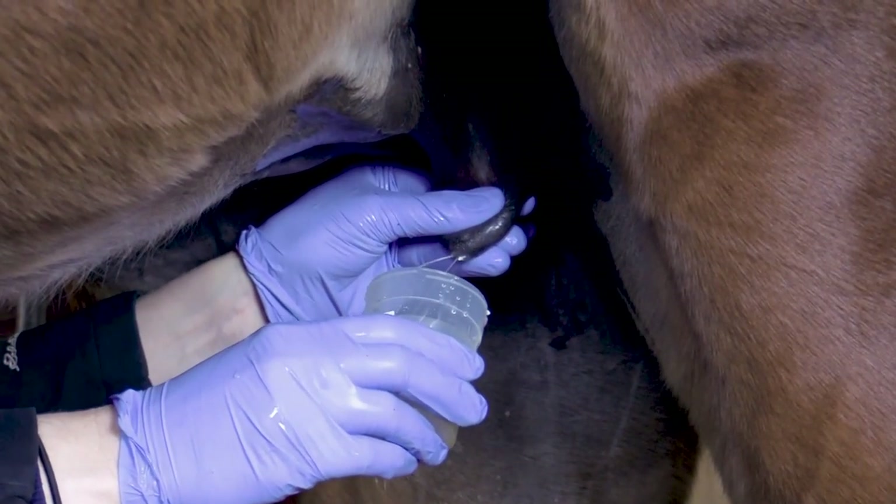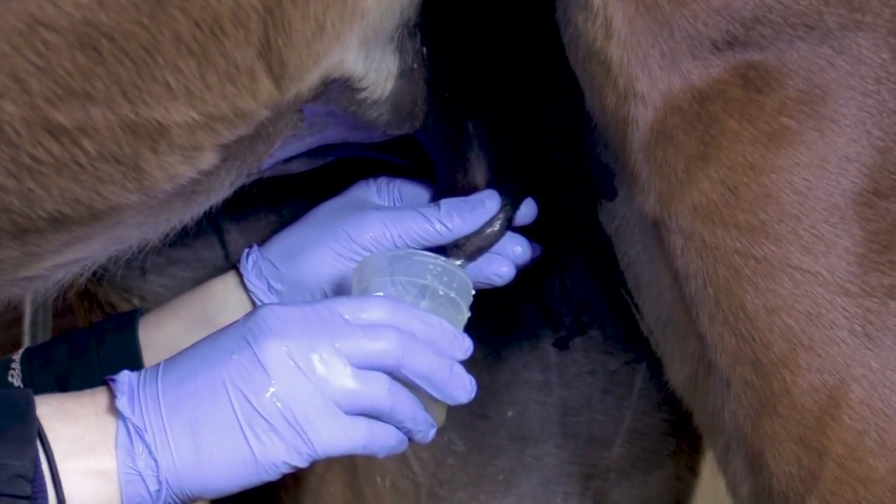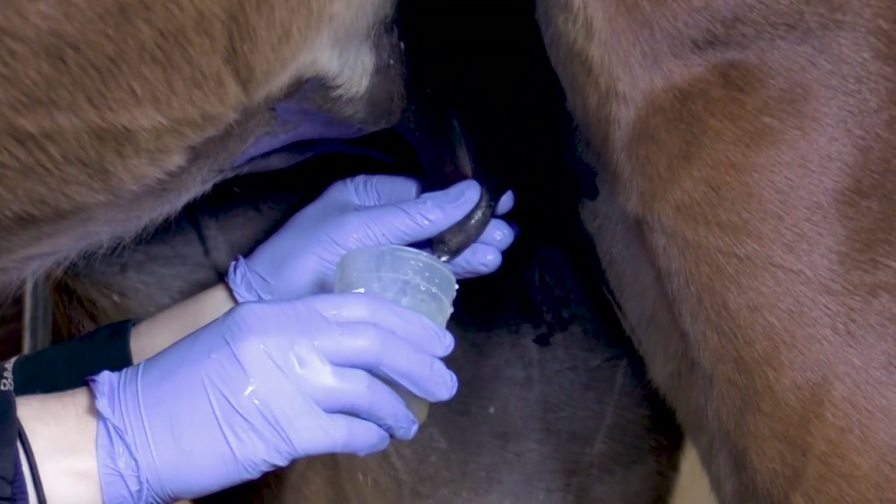Acquiring a sample of milk from a broodmare is often required when determining the changes in milk prior to foaling and for testing colostrum quality after foaling.